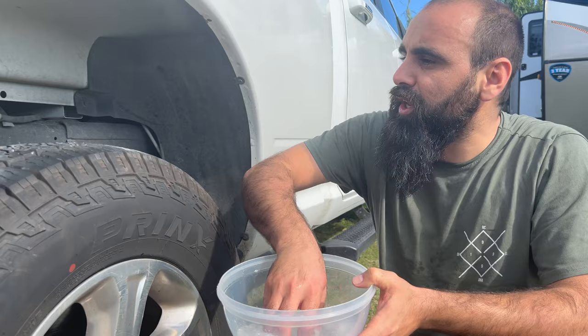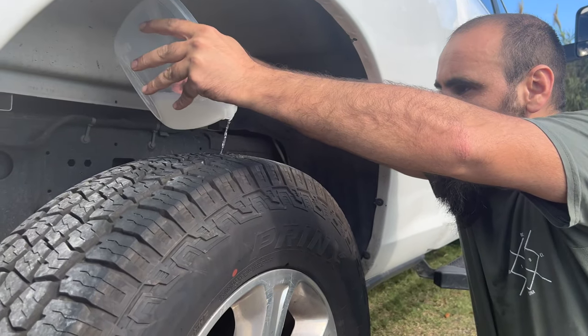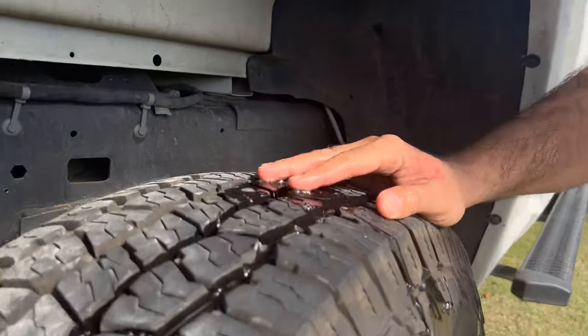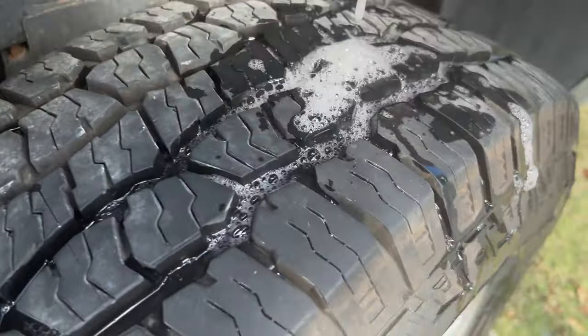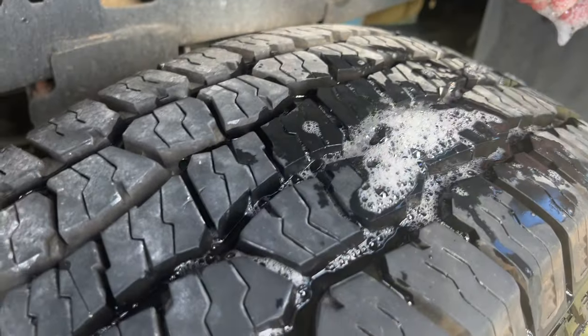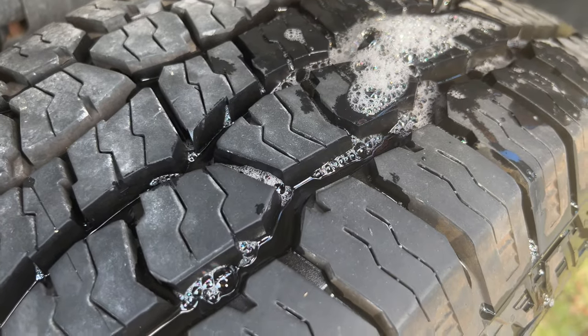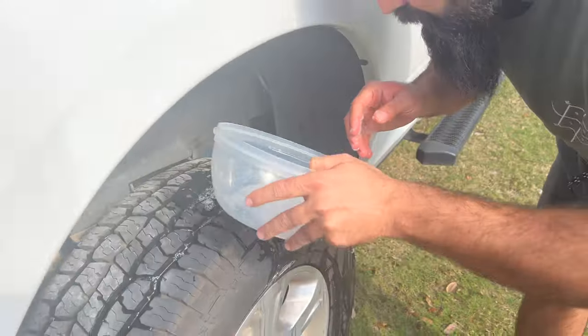This is some detergent and water — soap water. Let's see if there's any bubble here. Do you see any bubble? No, there is no bubble here. If air were coming in, it would create a lot of bubbles. There's none — that means it's perfectly good.